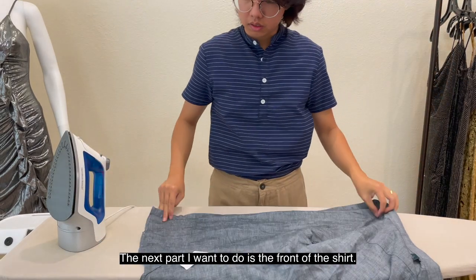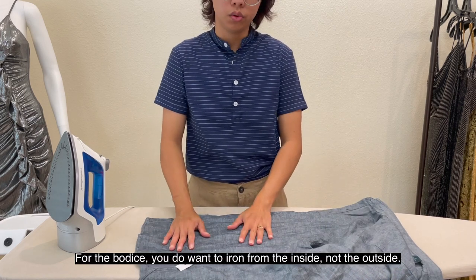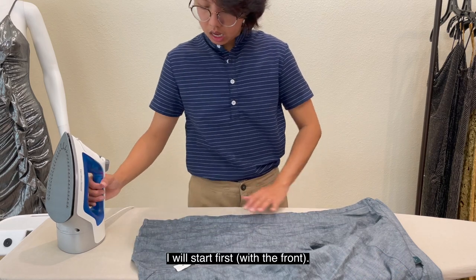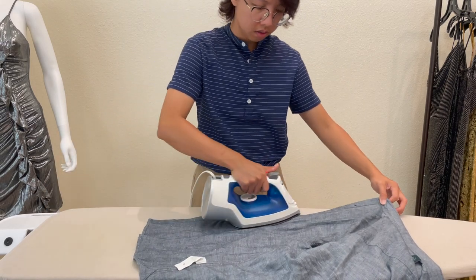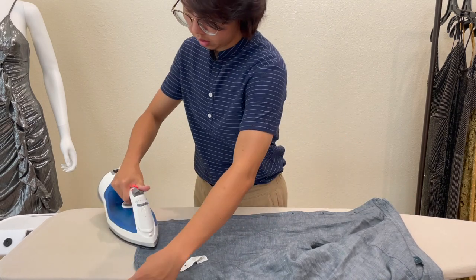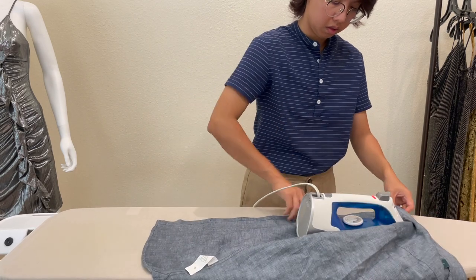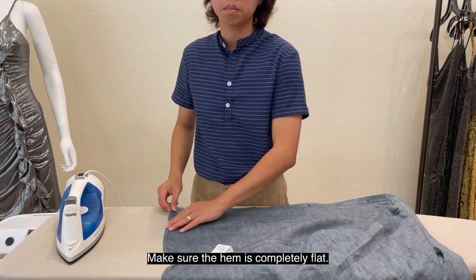The next part I want to do is the front of the shirt. For the body, you do want to iron from the inside, not the outside. Make sure the hem is completely flat.